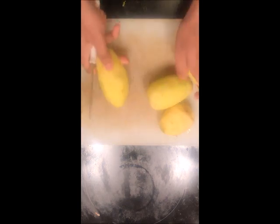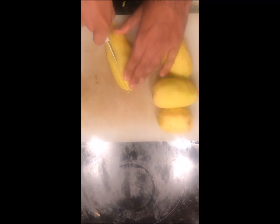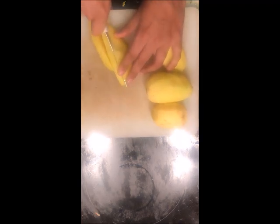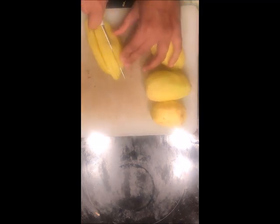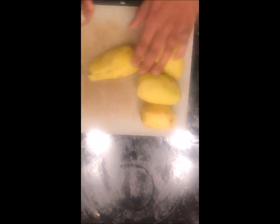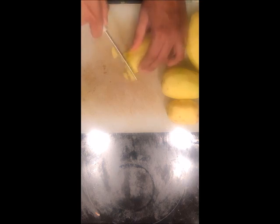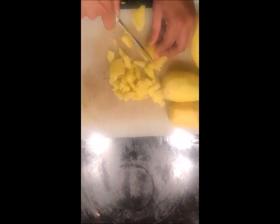We need to split the potato into 2 pieces and make longitudinal slits like this. I like the potatoes to be very crunchy so I make very small pieces. But make sure that all the pieces have the same width.